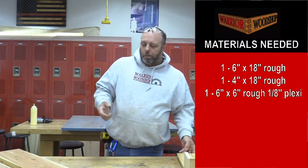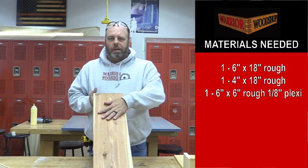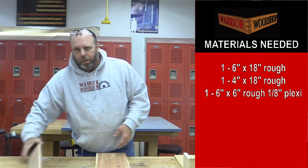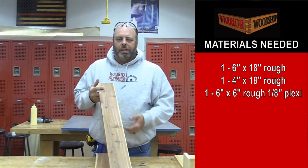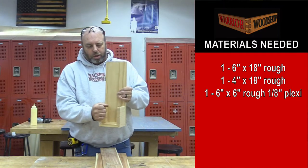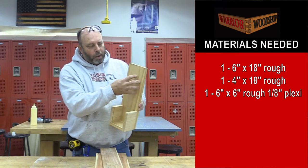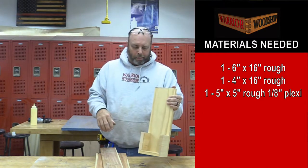The first thing we've got to do is find our material. You need a board that is about six inches wide rough and about 18 inches long for the backboard, and a board about four inches rough by about 18 inches long for all of the cap holders. There's a piece of plexiglass that slides into the groove to finish this off. You mount a bottle opener up on top and mount it to the garage wall, basement, or back patio post.